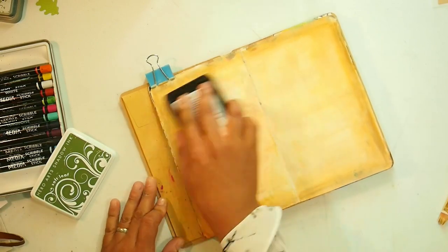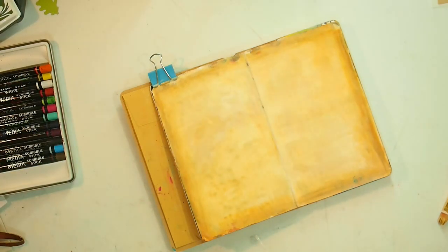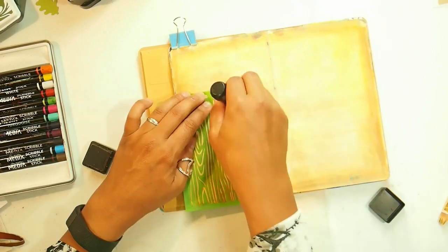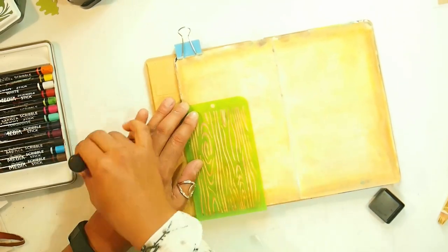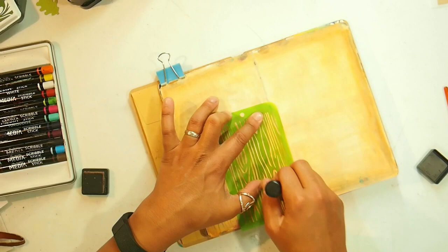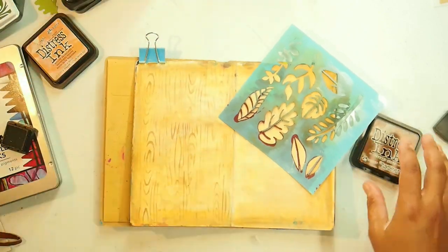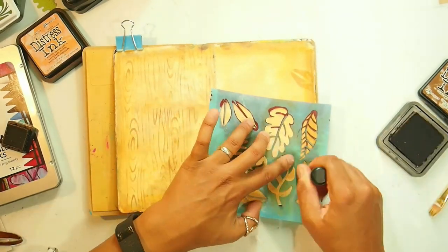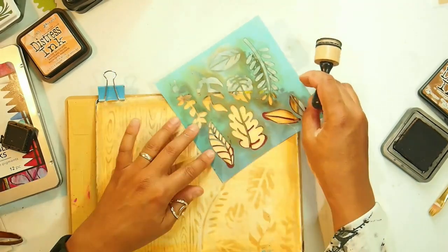I then grab this Hero Arts shadow ink and I'm just adding a very light green to the pages. Next I grab this Kaiser Craft stencil that is a wood grain, and I'm using gathered twig to apply a wood grain effect to my background. Then I grab a second Kaiser Craft stencil and I'm using vintage photo this time, inking it up and just stenciling leaf patterns on the right hand side of my layout.